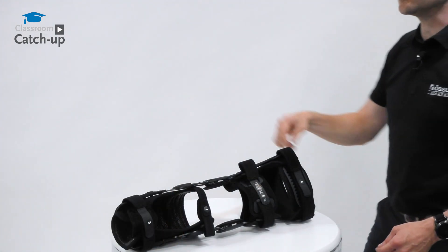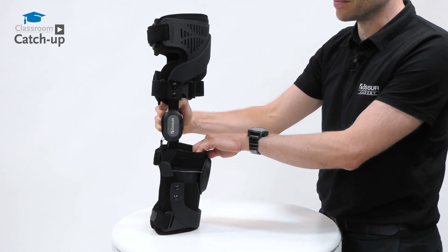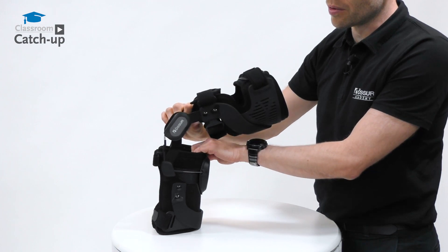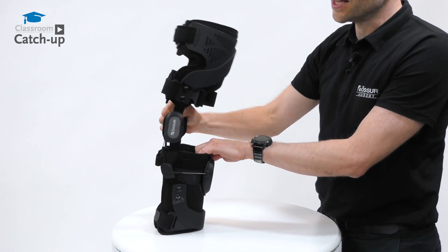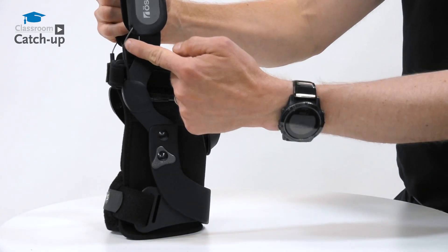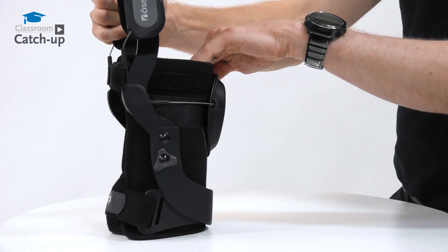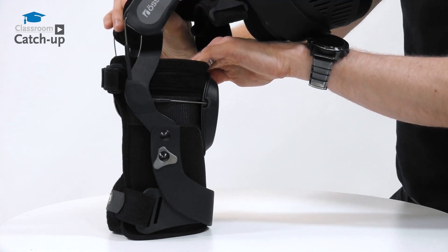The brace incorporates a DTS, or dynamic tensioning system, which applies an anterior force that changes throughout the flexion cycle. This is operated via a cable which is connected directly into the hinge and applies this anterior force progressively as you flex your knee.